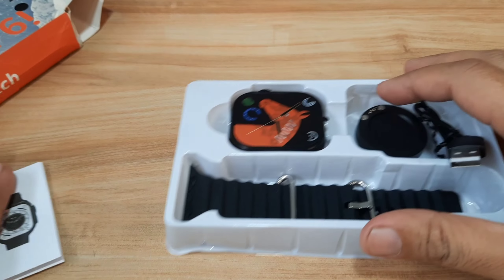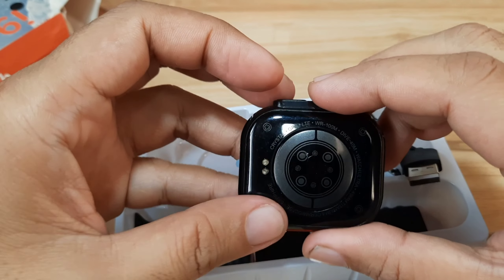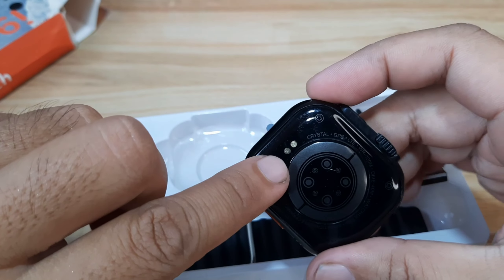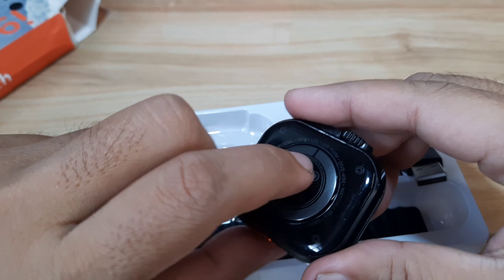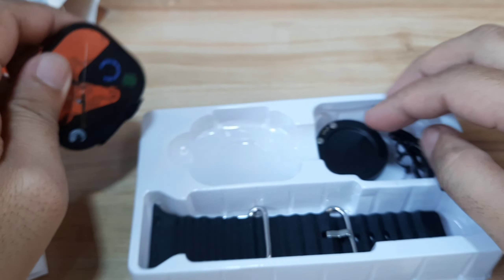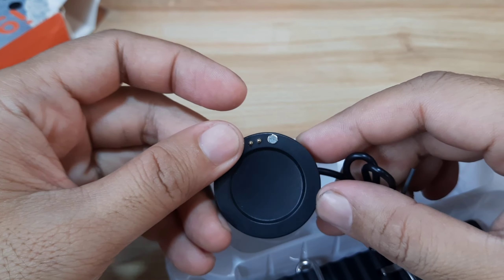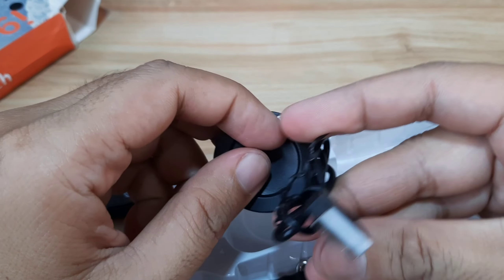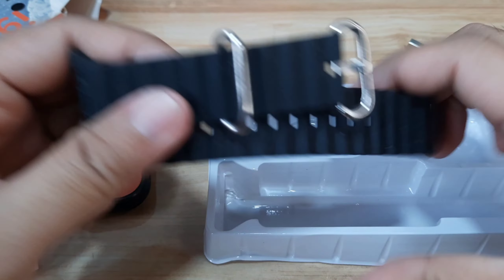We have the user manual, and we have the smartwatch without the strap attached. As you can see, it is using a Pogo pin magnetic charging. We have the charging cradle — I thought it was wireless, but it's still USB. And of course, we have the strap.